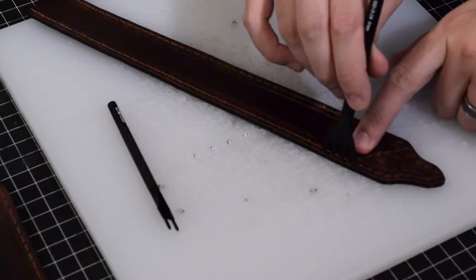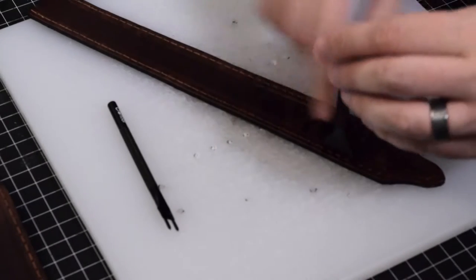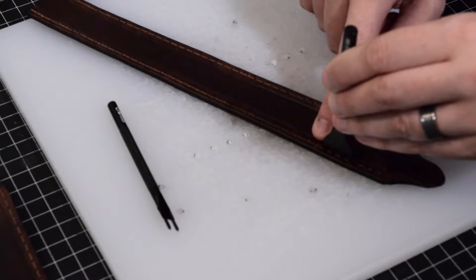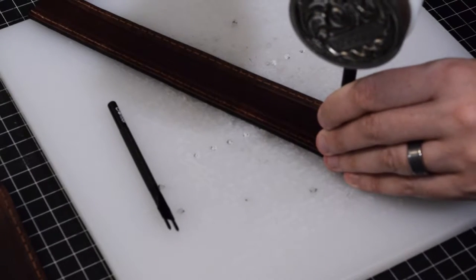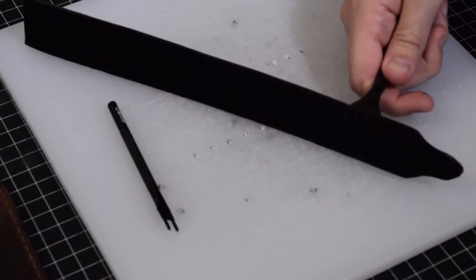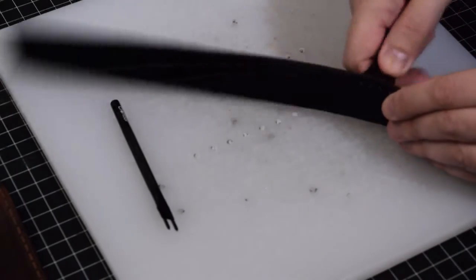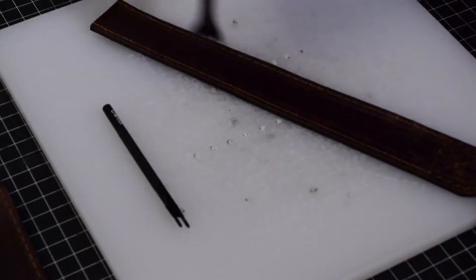You lay the prong into a hole you've already made, using the groove that's set up, and lay down each prong into that groove. Take your mallet and just slam it on through — that will actually put the tool through the leather, and you just continue that down the way.